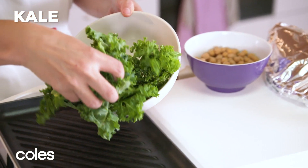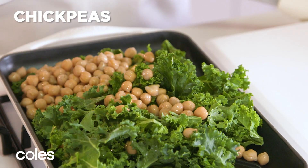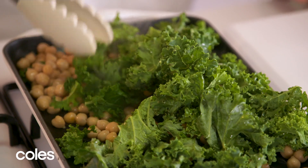Now what we're going to do is add some kale and some chickpeas to the chargrill pan. We're just going to cook them for about five minutes until the kale is wilted and the chickpeas are lightly browned.